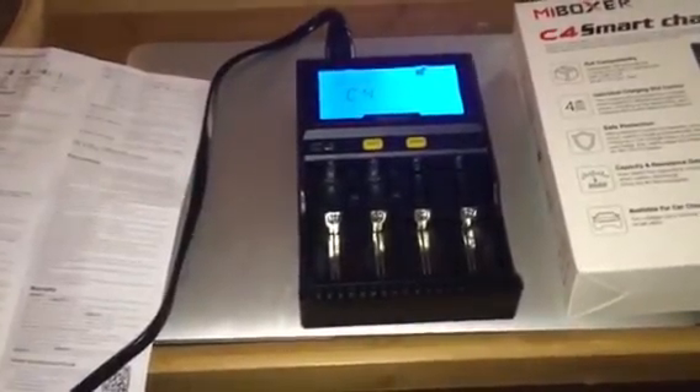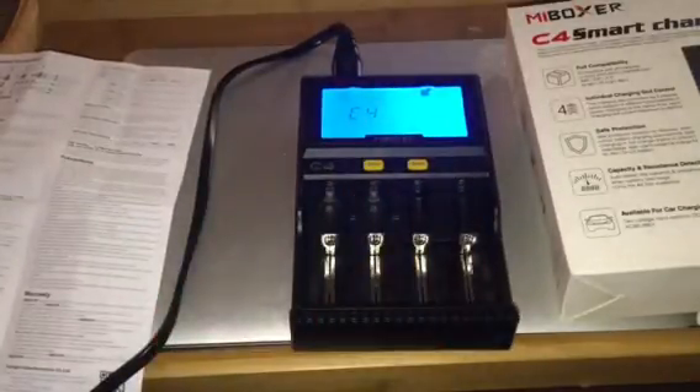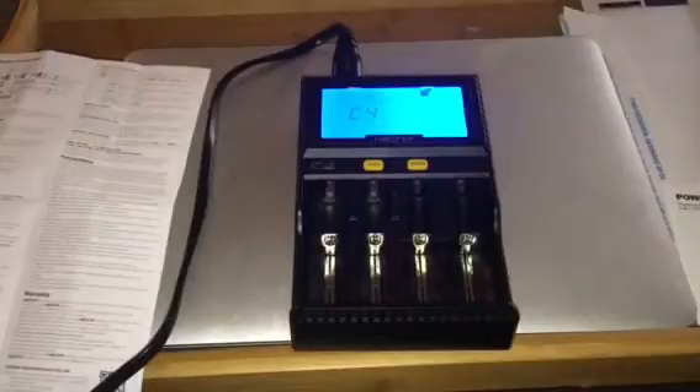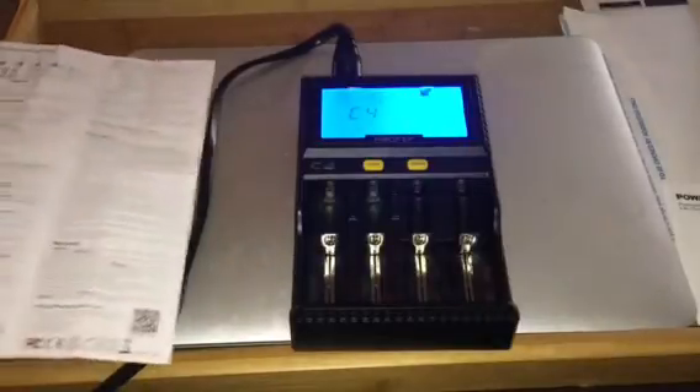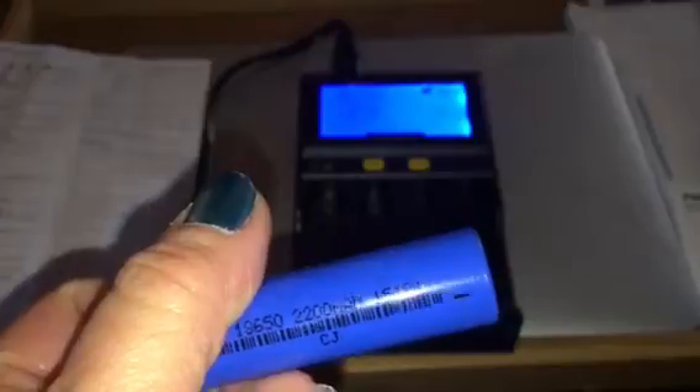The screen is very easy to read, nice and bright. It has four slots. It will actually charge AA batteries, AAA batteries, and lithium batteries like this — I think this is an 18650. I use a lot of these in headlamps and flashlights.